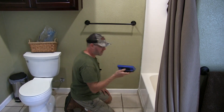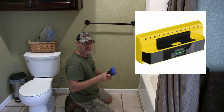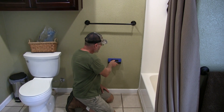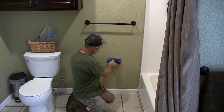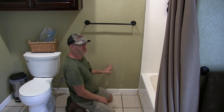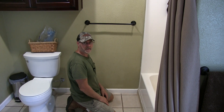Next we need a stud finder. I bought this at Costco a couple years ago — it's the exact same one as the Franklin 710. I'll put a link in the description. It's got a little button on top and LED lights. Put it on the wall, push the button, and slide it across. When it lights up I know there's a stud. Going the other way — it's telling me there's a stud here also. So we're right in between studs, which means we're okay. Next we need to start drilling a hole and cutting this out — being careful of pipes and any electrical wires back there.